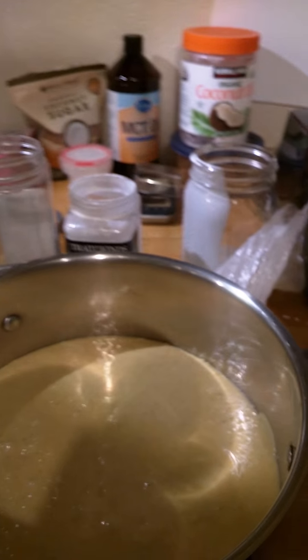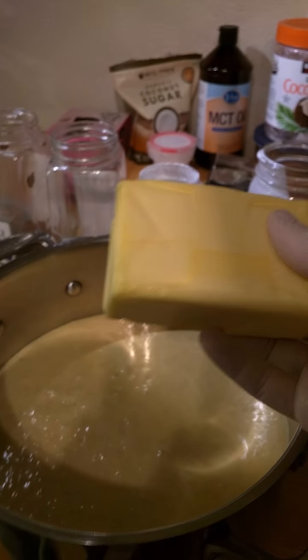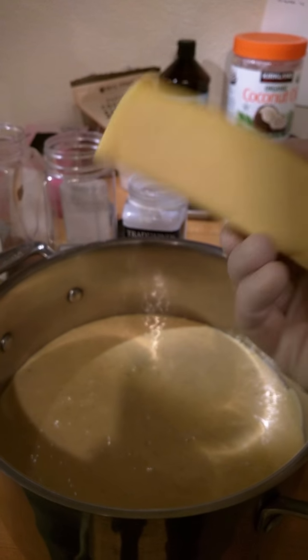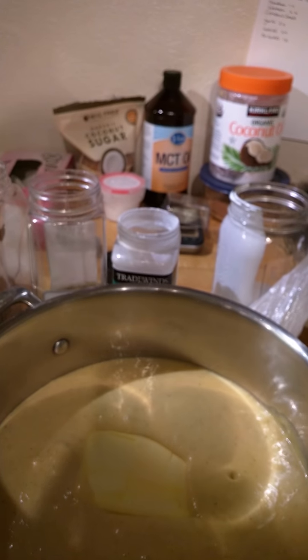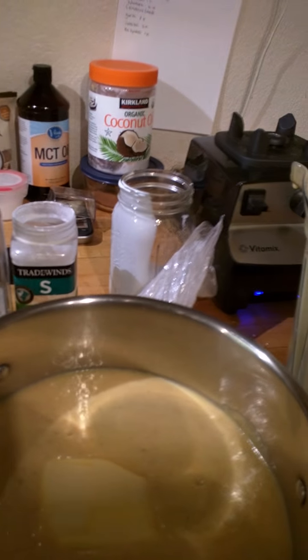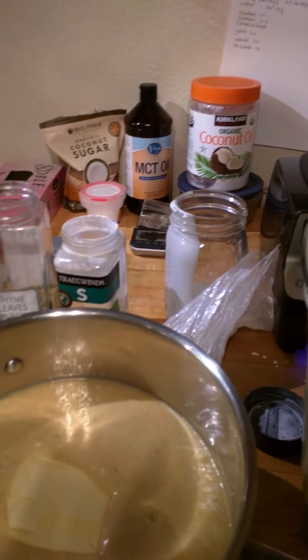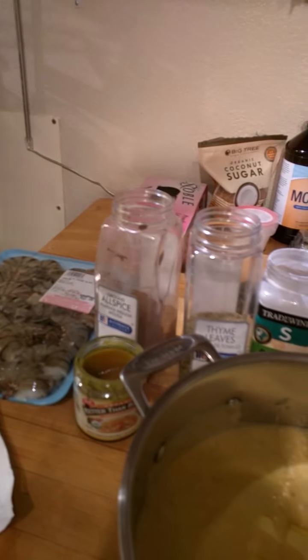Since I'm doing keto, I'm going to add a whole pound of grass-fed butter. You could do half that or even just a couple tablespoons of butter depending on what you like. Along with that, add one medium-sized onion right into the pot.